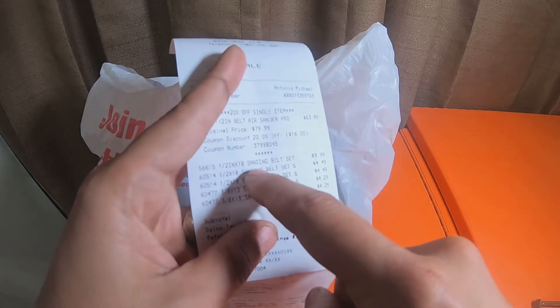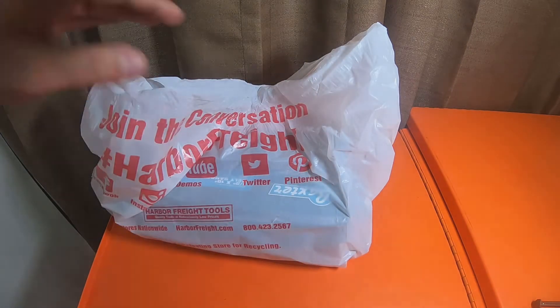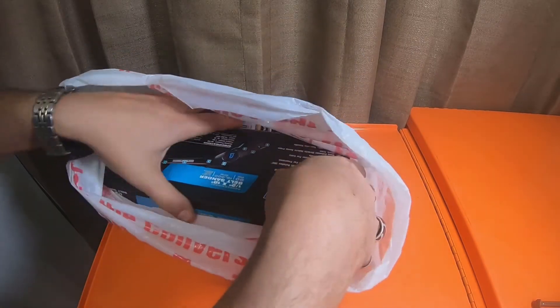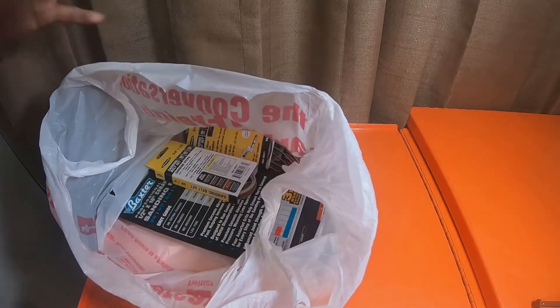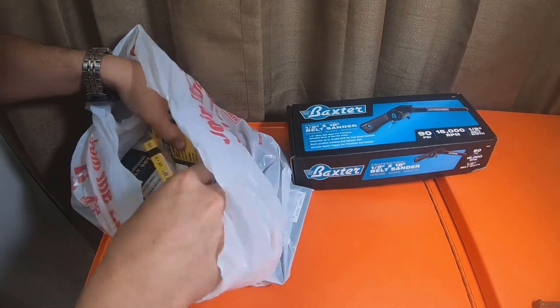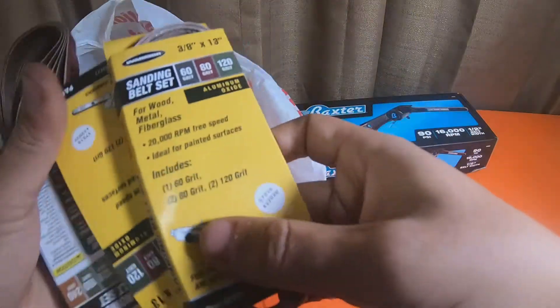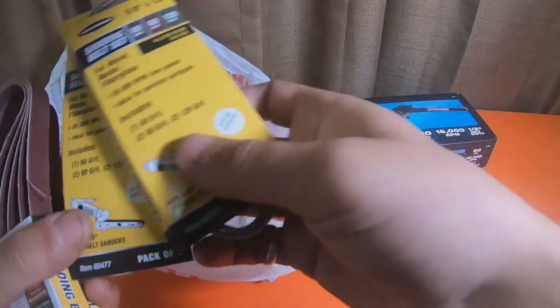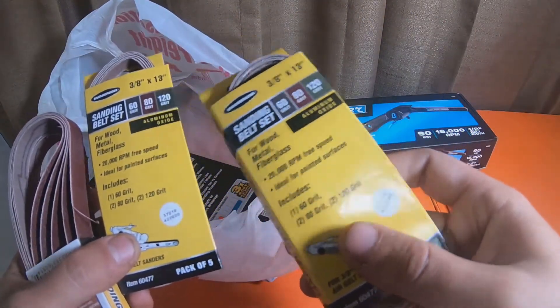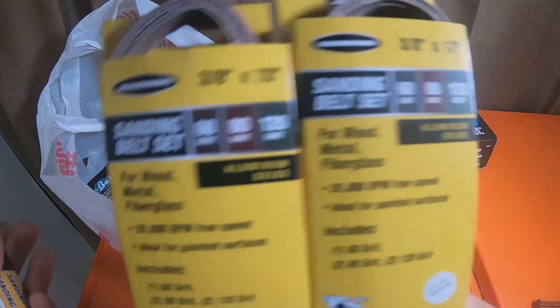The other four are Warrior brand. So I picked up two of these packs — they're five-packs with 60, 80, and 120 grit. Got two packs of them. These are the 3/8" by 13" belts.